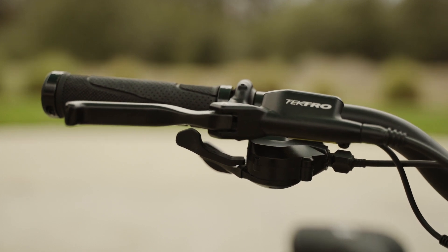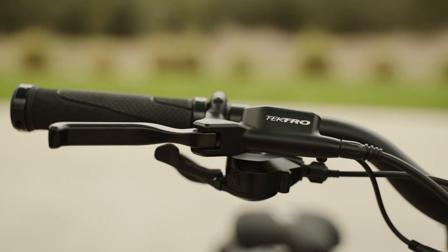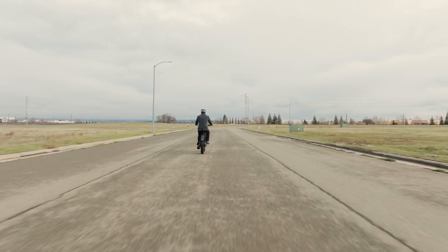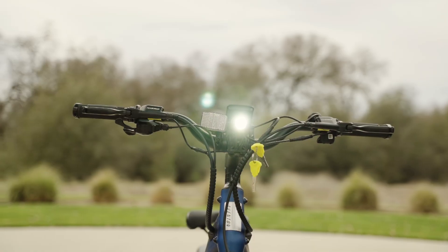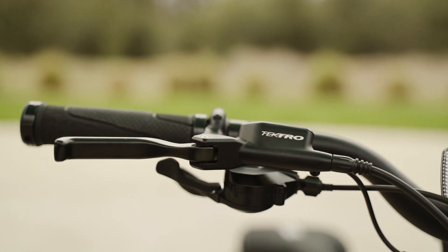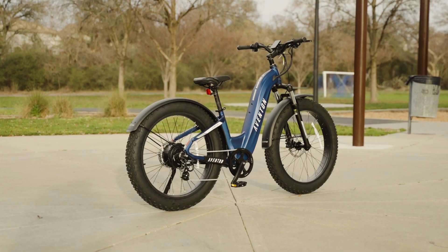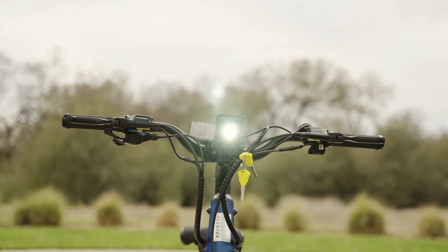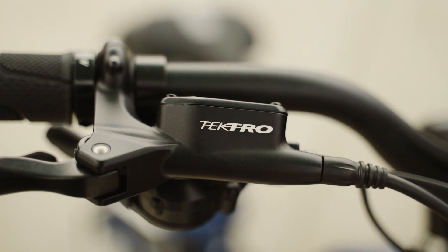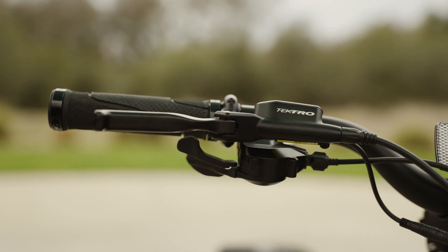The bike also comes with a motor inhibitor brake lever, which means that when you apply the brakes, the motor power is cut off, helping you come to a smooth and controlled stop. This is a great safety feature, as it helps prevent accidents when you need to quickly stop the bike. One thing to note is that the brake levers are not adjustable, which may be a drawback for riders with smaller hands. However, the brake levers do have a nice tactile feel, and the overall performance of the brakes is excellent.